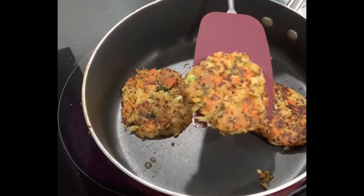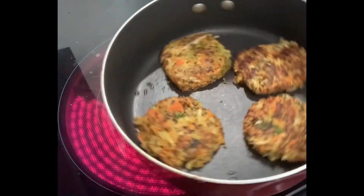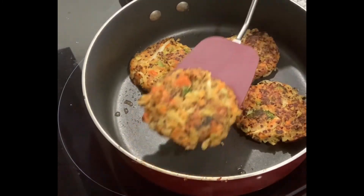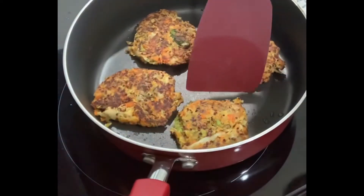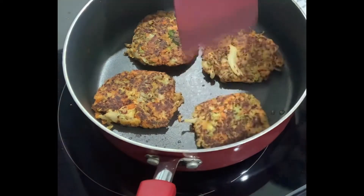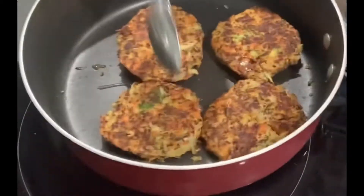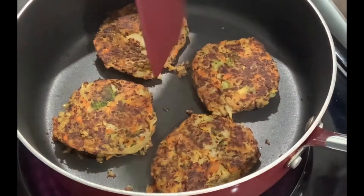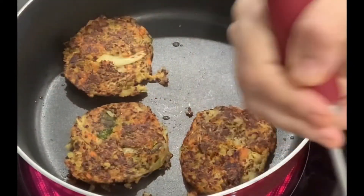I'm gonna go ahead and flip them after about five minutes on each side. Cook time should be about 10 to 15 minutes max. I had it on medium-high heat — not high heat so they don't burn. Once I flip them, drizzle a little bit more oil on top so the bottom can get toasted and cooked. After five minutes go ahead and remove them.